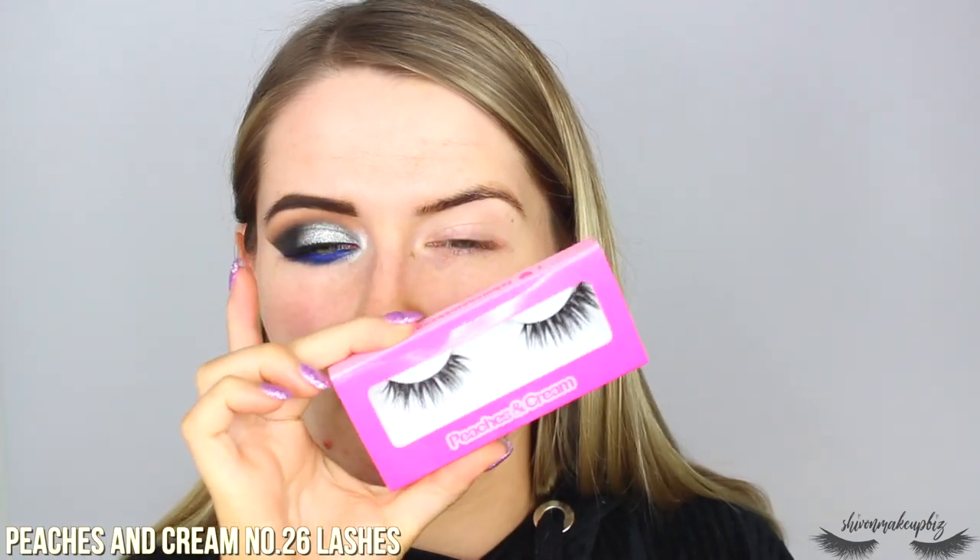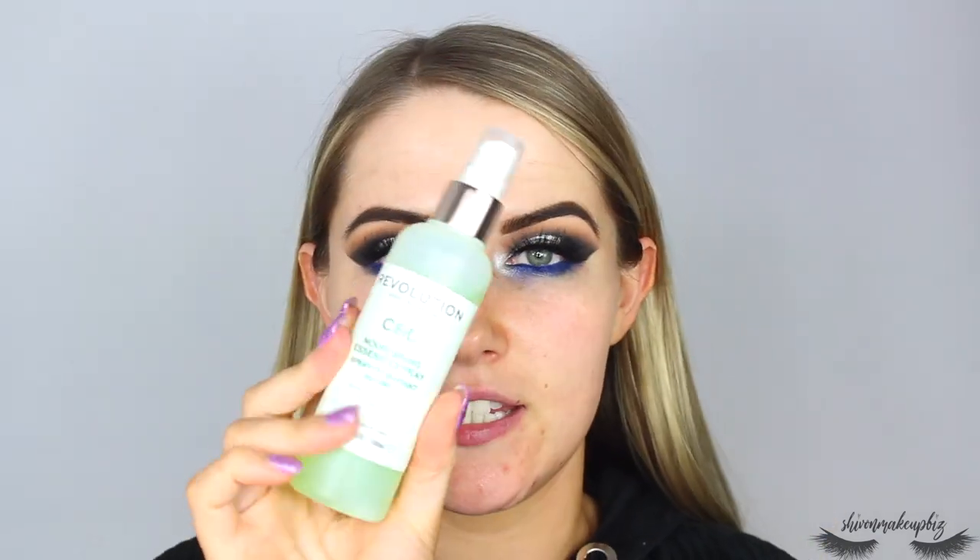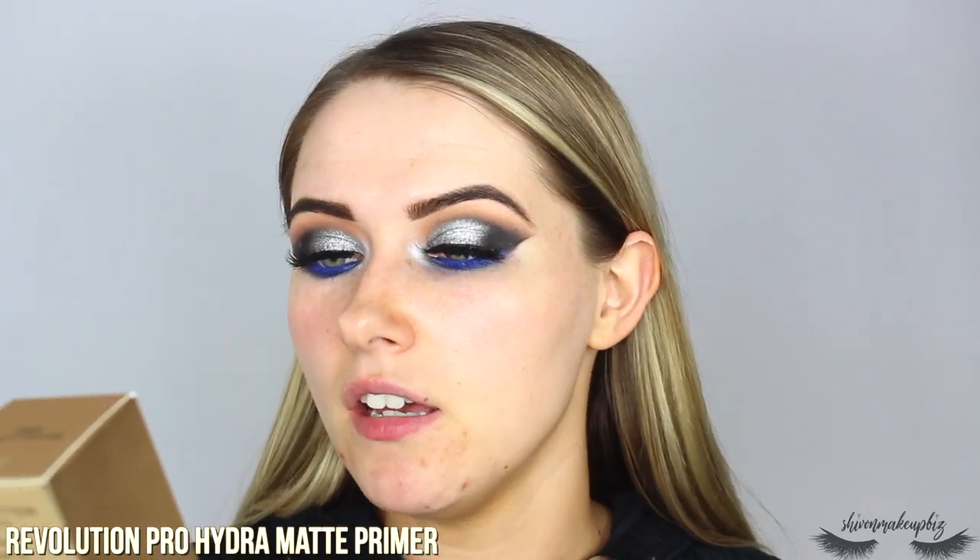I'm putting on my lashes off screen — these are the Peaches and Cream number 26 lashes. We're back with the eyes done. Now for the face: I'm starting with the Revolution CBD Nourishing Essence Spray to refresh the skin, then applying the Revolution Pro Hydra Matte Primer — a hydrating primer serum with collagen and antioxidants. It feels super moisturizing and smoothing, completely the opposite of silicone-y — I really enjoy it.